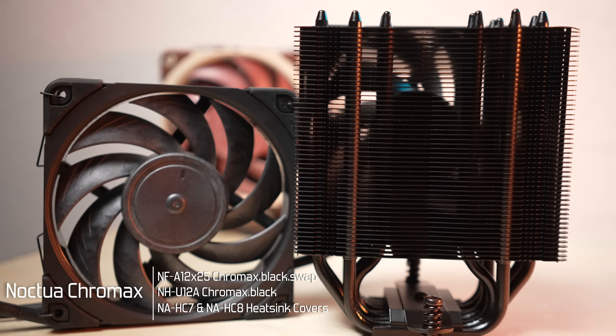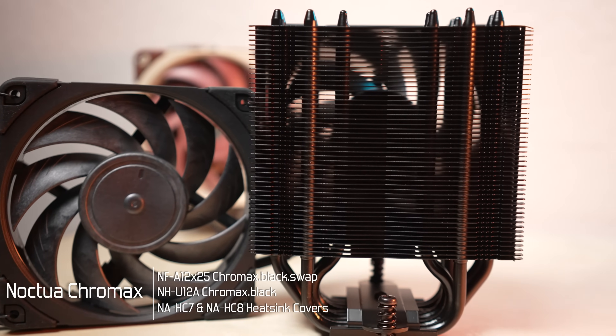That may not make sense, but Chromax — presumably derived from the Greek word for color, chroma — has actually become synonymous with the black fan in Noctua-speak. It also refers to those little color bits, but so many of us are giddy because this fan is black, and if you know how great these fans are, you know why this is a special day.